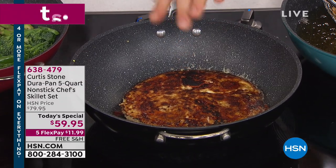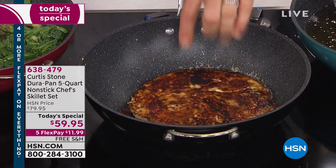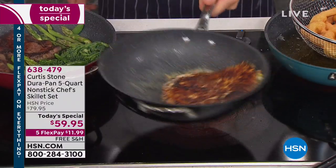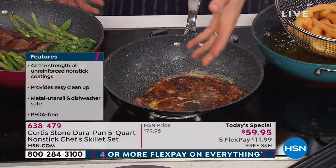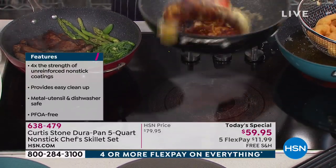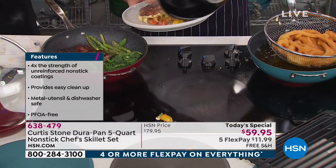That cheese must be sticking to the pan, right? I would think so — it's raw egg and then it's cheese, it must be sticking. Well, watch this. I'm able to just slide this around and nothing is going to stick. That's cheese, you guys — cheese of course always sticks. I'm able to just slide that around. I'm going to flip it one more time — there it is. Gorgeous. Then I'm going to remove it from the pan.